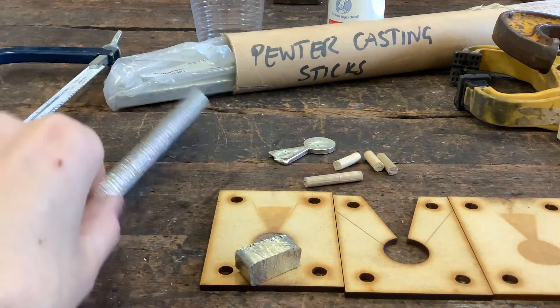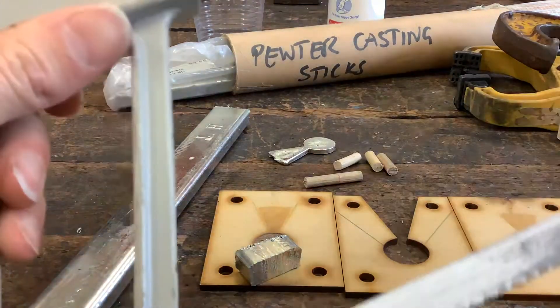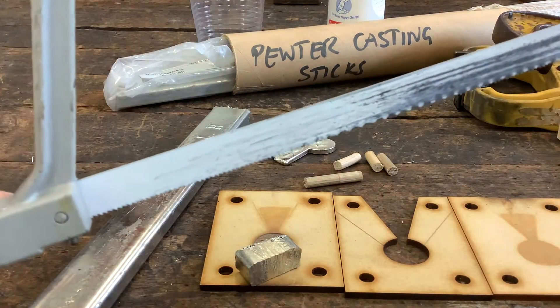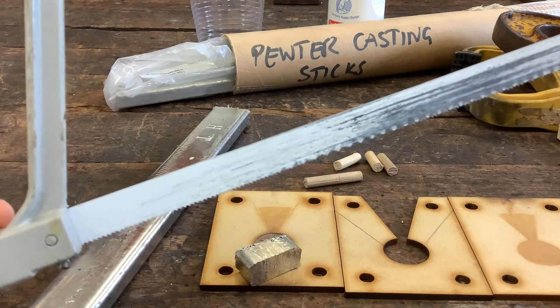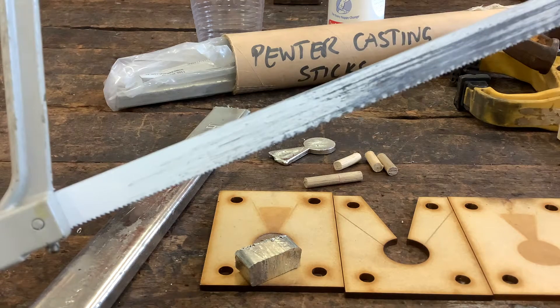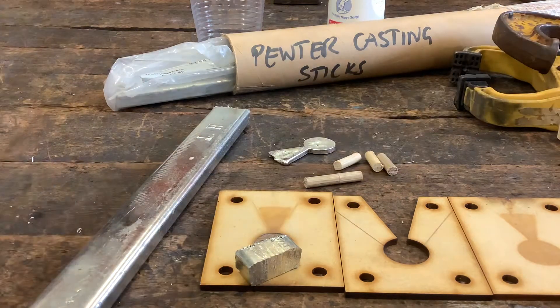I've used a hacksaw for cutting off a piece from my stick of pewter, with an 18 TPI blade. It's got quite large teeth compared to a lot of the saws we have in the room, so you want to be looking for one with really big teeth on it, or asking for that specific blade.